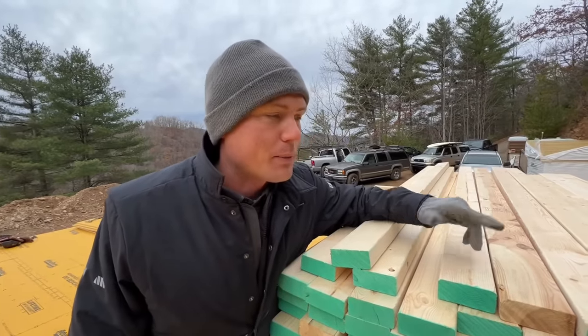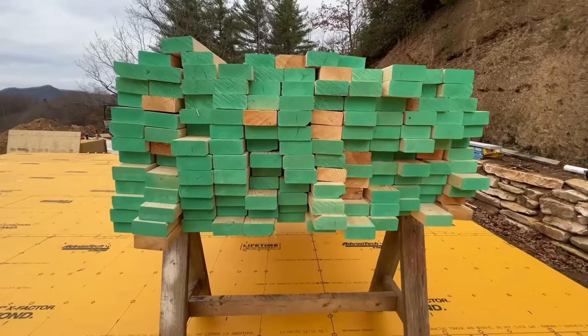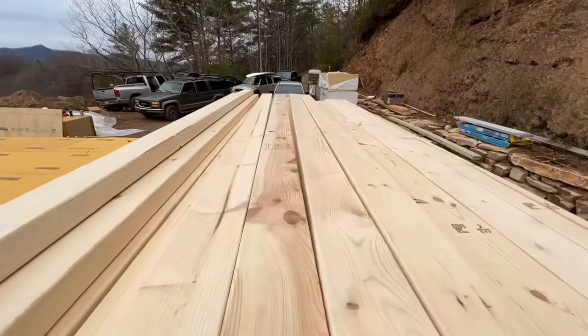We're going to add two top plates, so we end up with 97 and a half inches. But this works out for standard drywall — like four-foot drywall inside, two pieces.